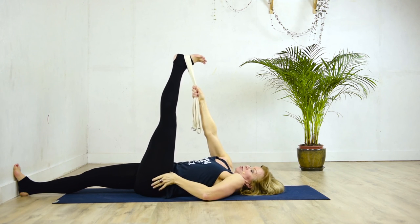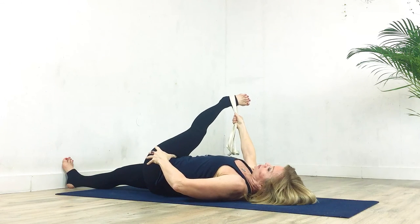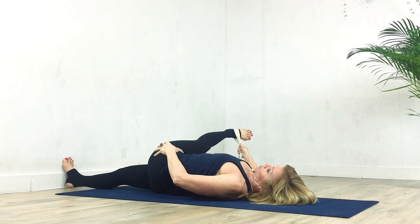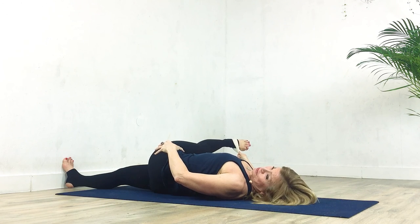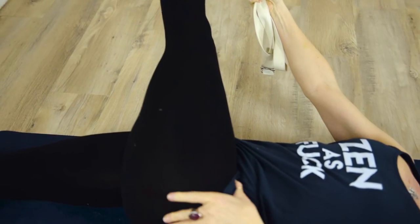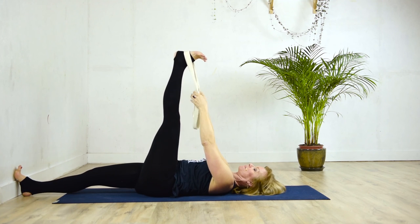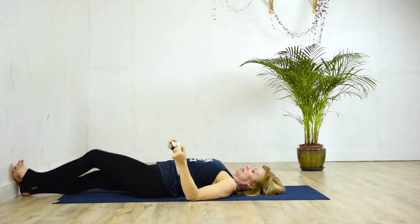On the inhale, come back up, changing the belt to the right hand. With the left thumb, push it into the left groin. On the exhale, bring the left leg back over the top, keeping the right foot perpendicular against the wall. Keep the stomach soft — I know it's a challenge but we're going to try and get there. Just feel how good that feels. If you had sciatica, this would be so good. On the inhale, come back up, pulling the leg a little bit towards the head before releasing it back down to the ground.